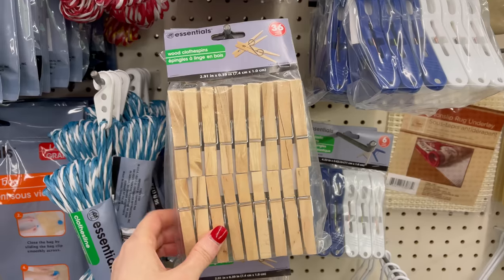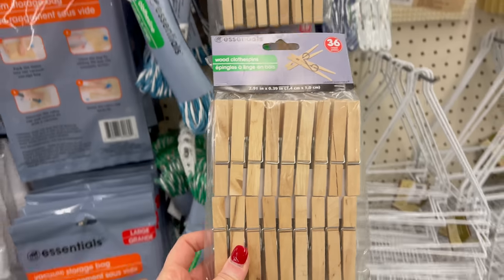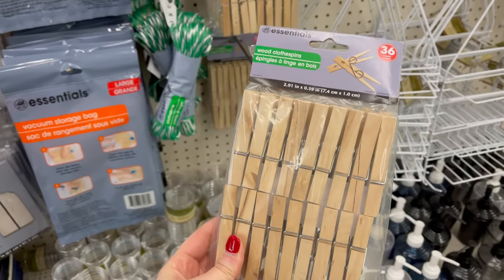Are you ready to start decorating for fall? Hello everyone, my name is Shenan from The Daily DIY Wire, and I have so many amazing fall decor ideas for you today using a simple item you can find pretty much anywhere that's super cheap. We're going to be hacking clothespins!